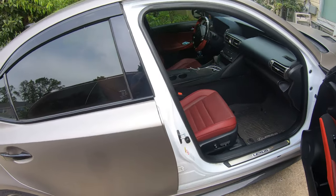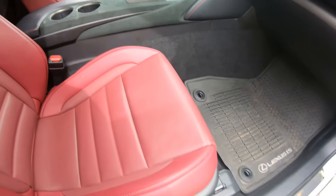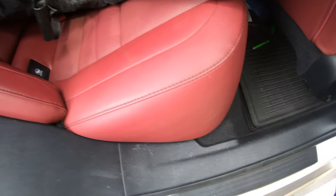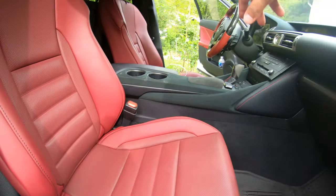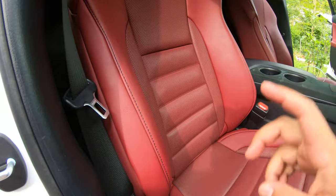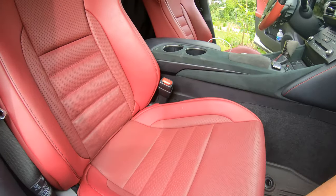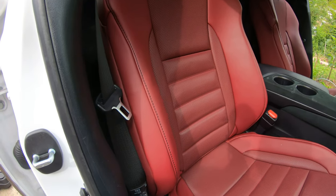I just finished vacuuming the whole car — it was mainly my dog's hair just everywhere. That whole area was just filled with hair, even in the corners. I'm only going to focus on the seats, the center, and the dash. I haven't done any cleaning to the seats yet, so I'm wondering how it's going to look once I'm done.